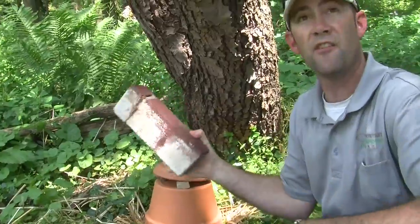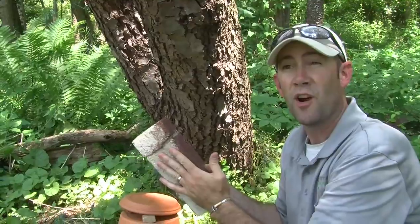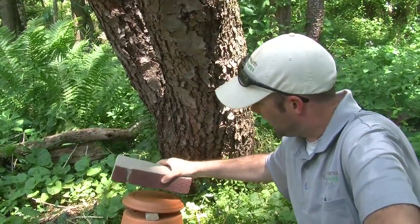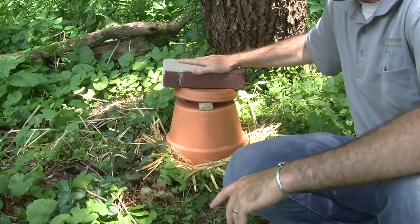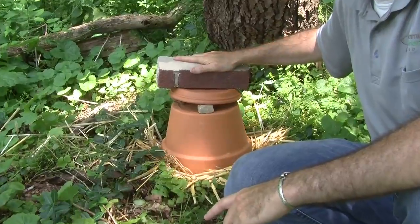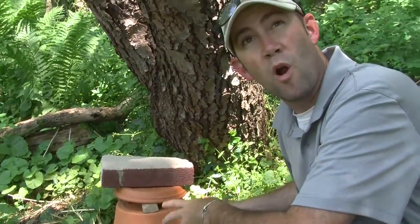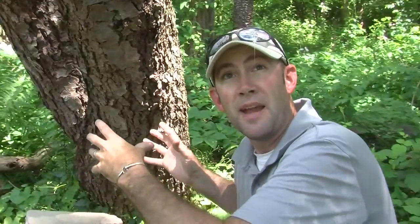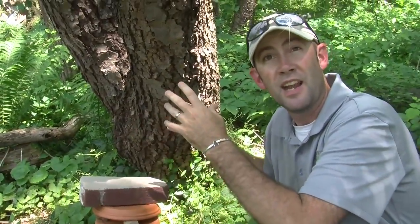Finally, take a really heavy substrate — something like a brick, piece of stone, or any natural material you don't need — and place it on the roof to make sure it stays on really securely. What you've done is mimicked an old rodent's nest. From here, blend it into nature and make it look like a mess of twigs, branches, and natural materials.